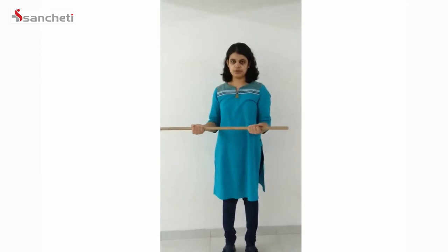The third range of motion exercise is to hold both ends of the stick with your hands turned upwards. Then slightly moving away from the wall, turn the stick sideways — you move in and you move out. This can be repeated 10 times. These were the range of motion exercises.